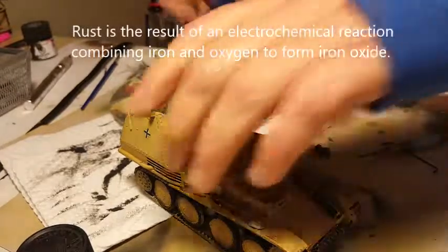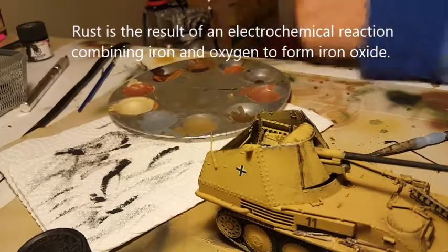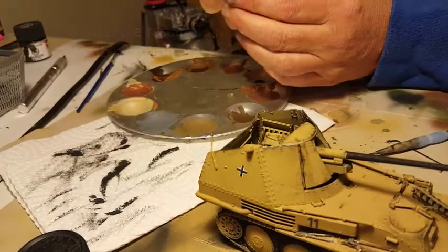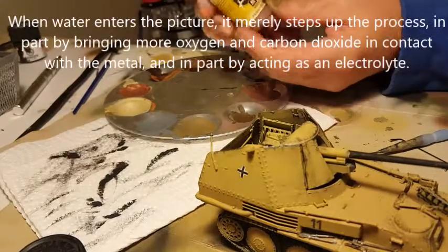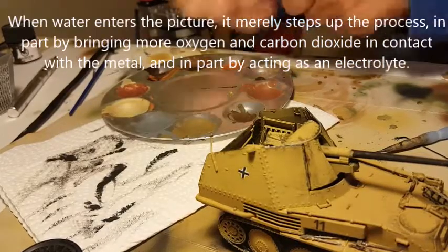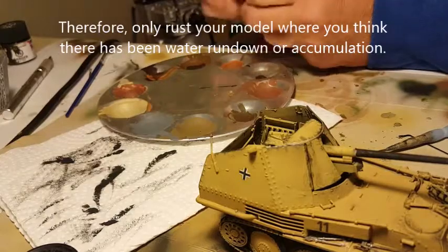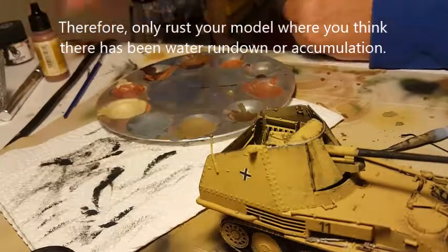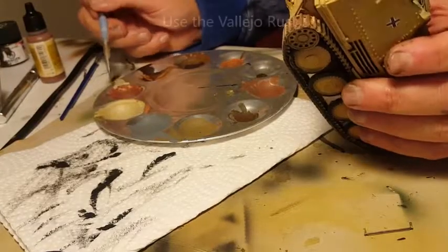I just like putting rust where I think rust actually does happen. For this I'm just going to use the Vallejo rust — very easy, nothing fancy — and I'm going to rust parts of the exhaust at the back here.